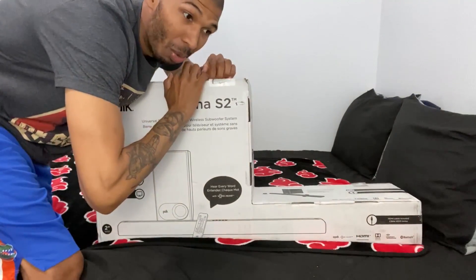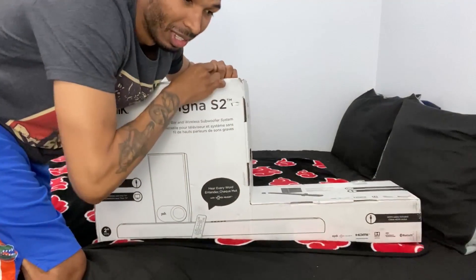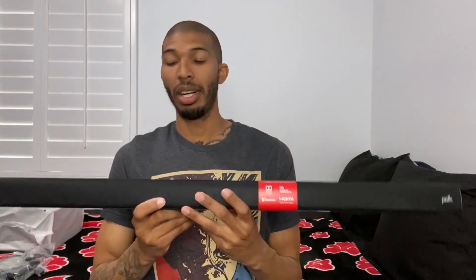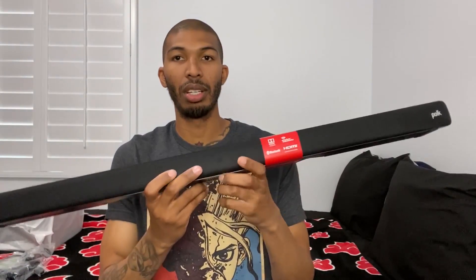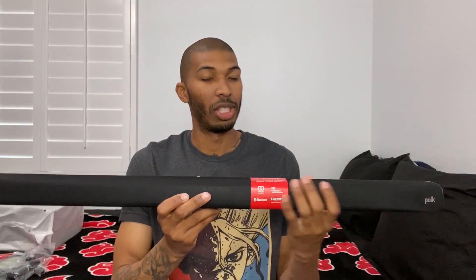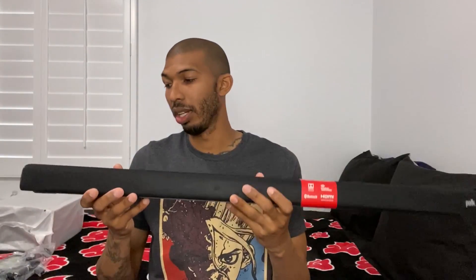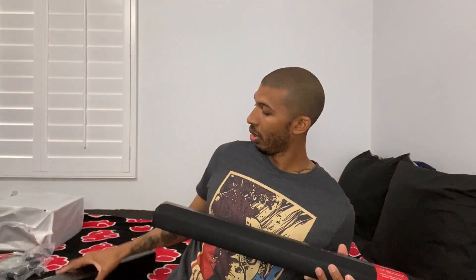I'm just going to skip to when I open this, because this thing is freaking annoying. Just so annoying. All right, buds, finally got it out. Here goes the soundbar. It's pretty long, way longer than I wanted it to be — it's about 35 and a quarter inches. The material feels really good, it doesn't feel cheap. It's really light, lighter than I thought it would be, especially for the size of how long it is.